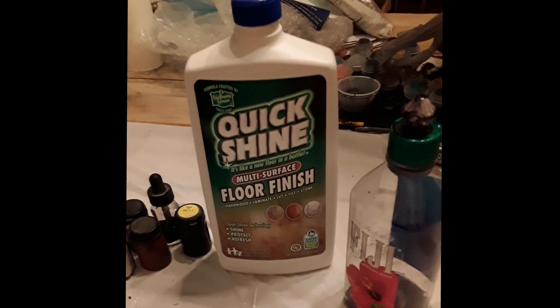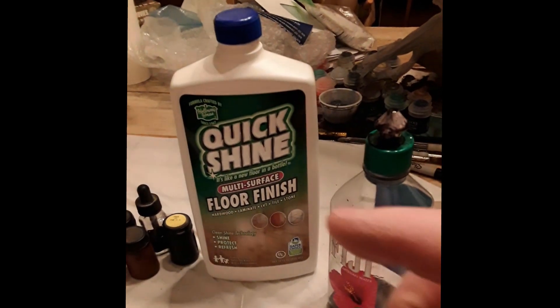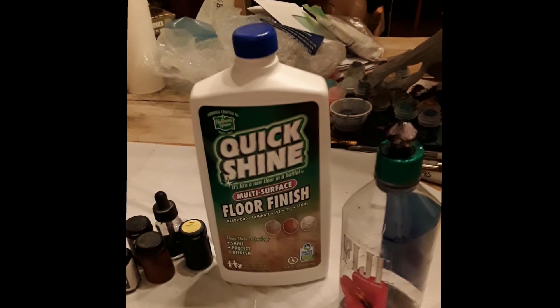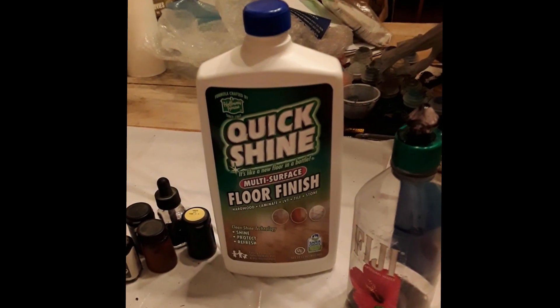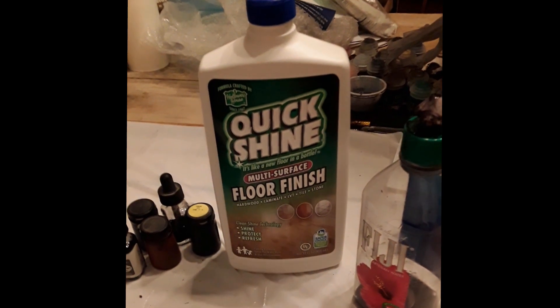Anyone else tired of paying huge amounts for Nuln Oil that comes in a small bottle? Me too! There's been a lot of videos online about how to make Nuln Oil, and this is actually the best way that I have found.